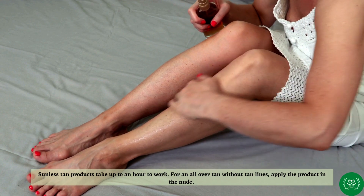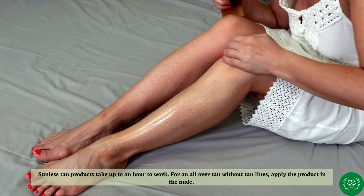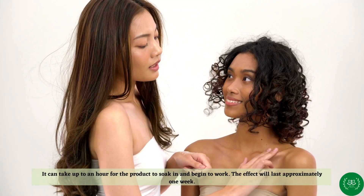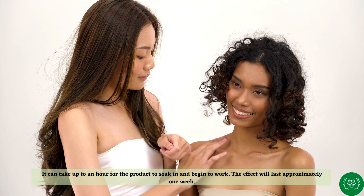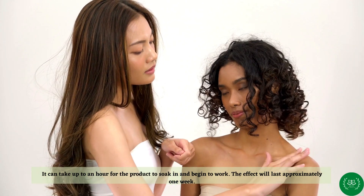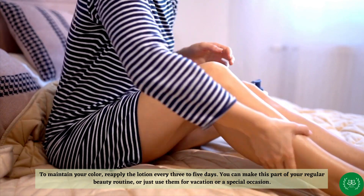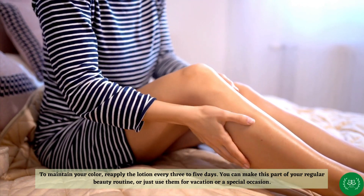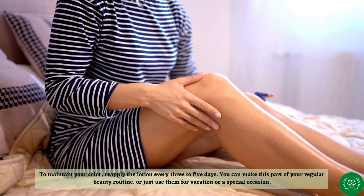Sunless tan products take up to an hour to work. For an all-over tan without tan lines, apply the product in the nude. It can take up to an hour for the product to soak in and begin to work. The effect will last approximately one week. To maintain your color, reapply the lotion every three to five days. You can make this part of your regular beauty routine or just use it for vacation or a special occasion.